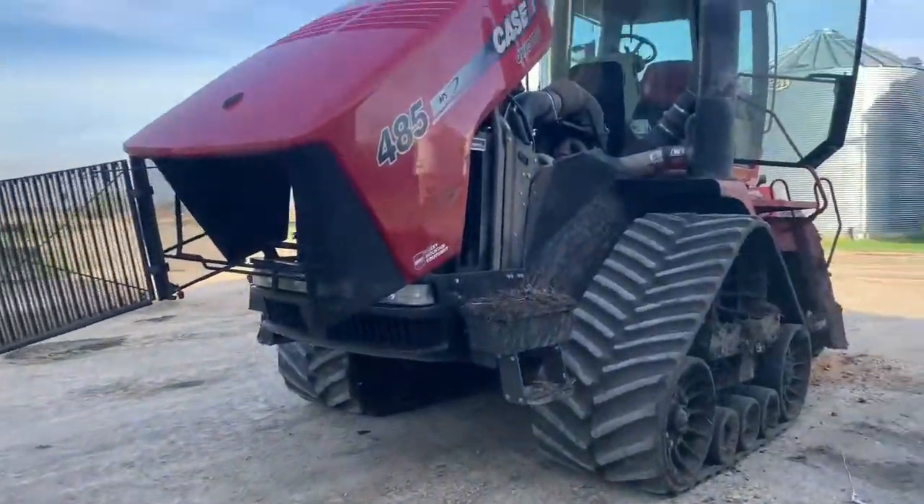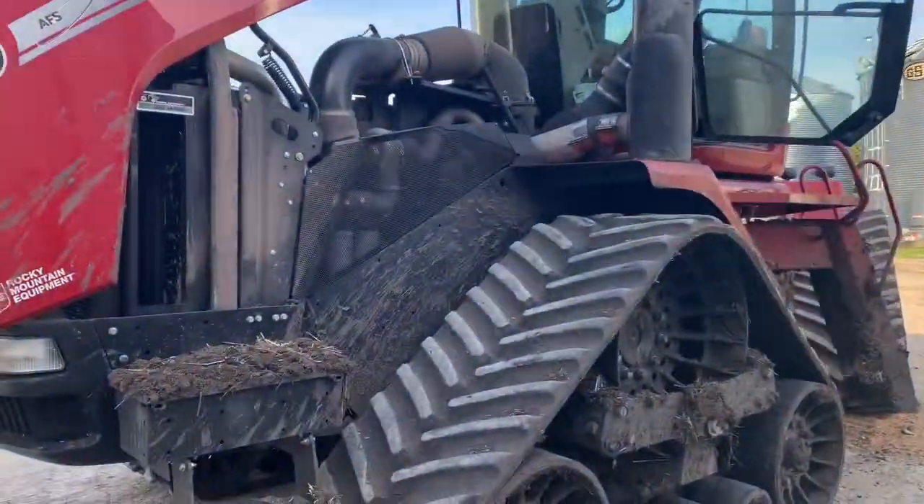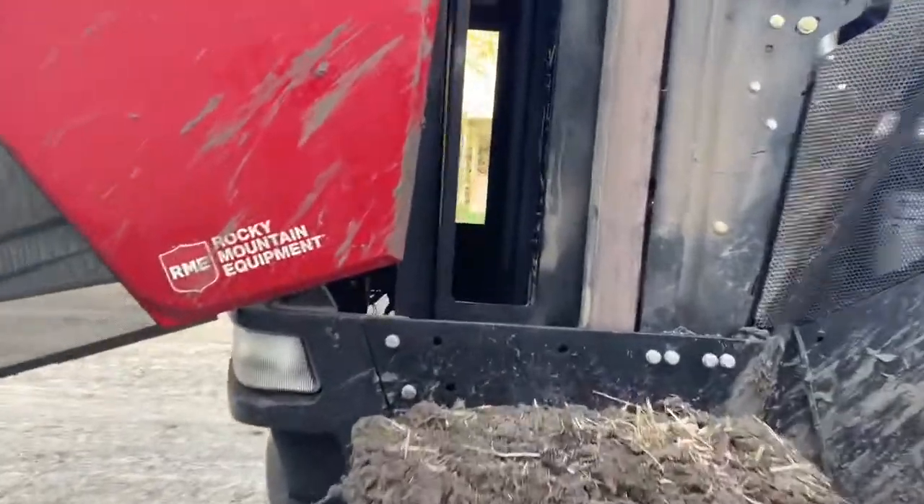Welcome back to another episode of Farming with Peter. On today's episode, we are going to clean the radiator. Radiator. My English. It's plugged up and it was heating up the tractor, alright?